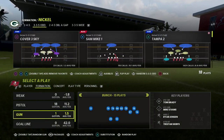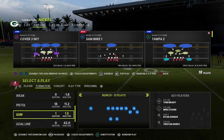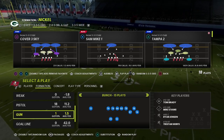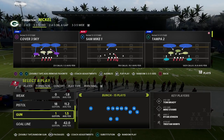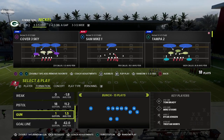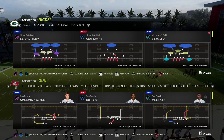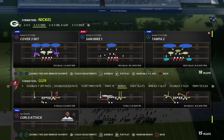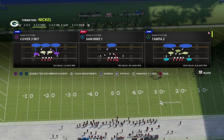In this video I wanted to share a fun little defense out of the Nickel 335 Odd. This is a concept I've been running all season long. It's very simple to set up but also very effective — it's going to force your opponent to adjust. I'm going to give you two different variations of the setup in this video.